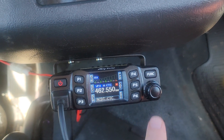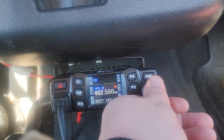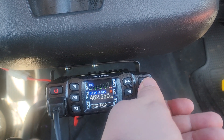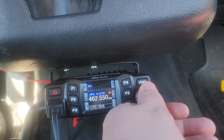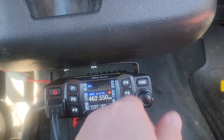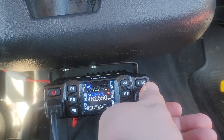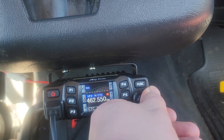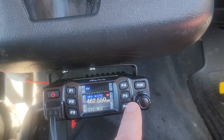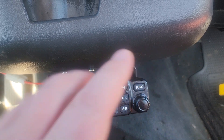Hit this button — there's the CTCSS and there's the DCS. Then hit it again and go to transmit. Check that's clear — good. Go back here — good. Everything is set up real good.